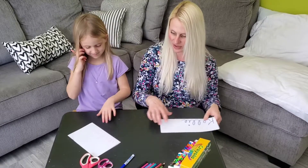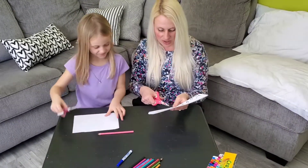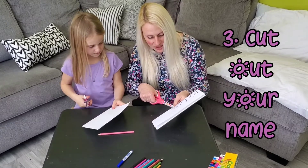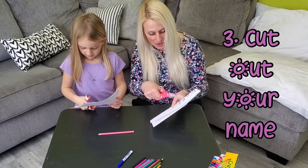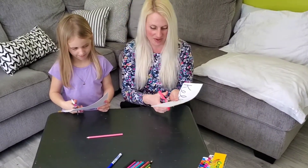Okay, now we're going to take our scissors and we're going to cut out all around each little bubble, making sure that we're keeping it folded and these two together. Okay, here we go.